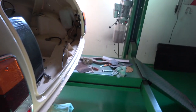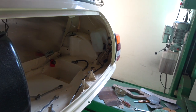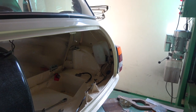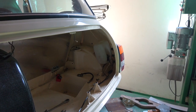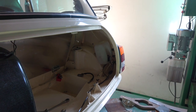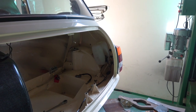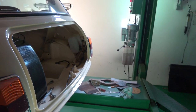I'll show you the black Mini. We're just getting ready now — the arches are done, lead loaded. All we need to do now is the stone chip inside the arches, the engine bay, and a few other little places. Then we can start priming the underneath white, prime the inside, and the rest of the body once it's finished up.